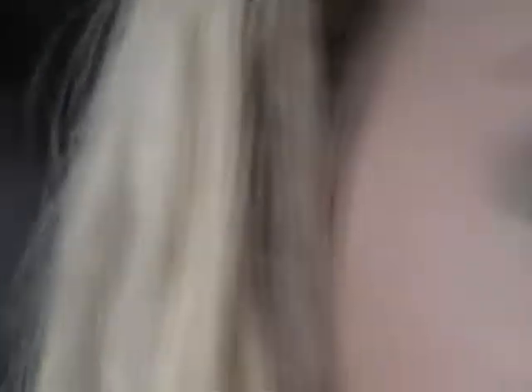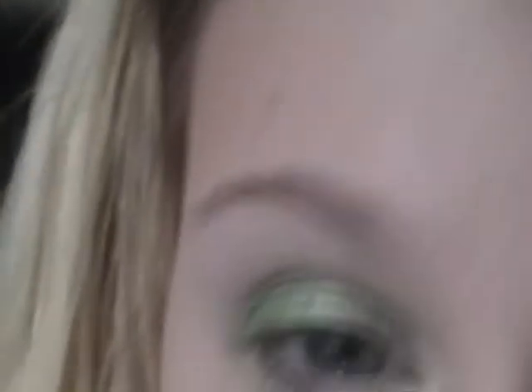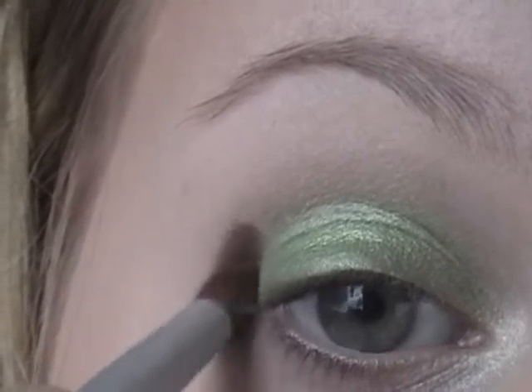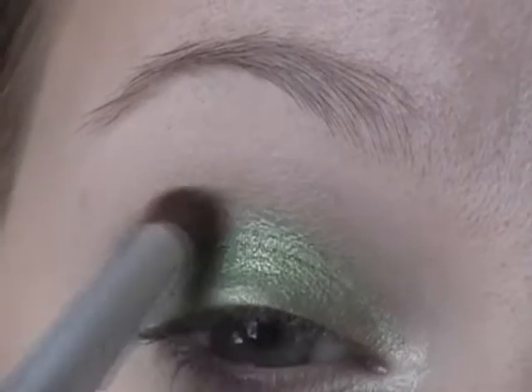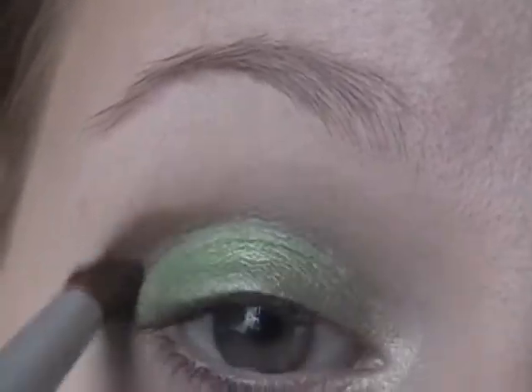On a crease brush from Coastal Scents, I'm going to be putting that on there and starting from the outside — as you can see it's really dark — just working my way in lightly. If you have too much, you can just tap it off or wipe it on a tissue. I'm going to work in and blend that all the way into the crease and up.